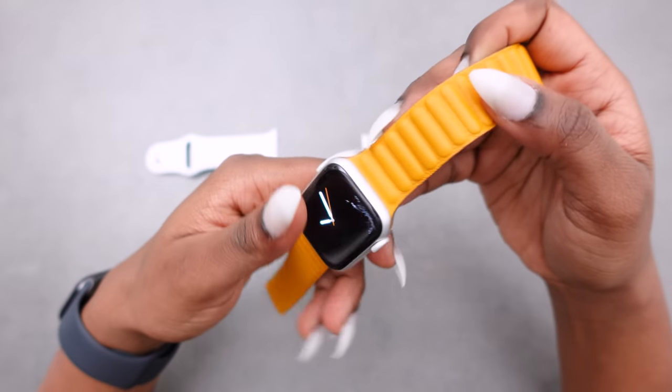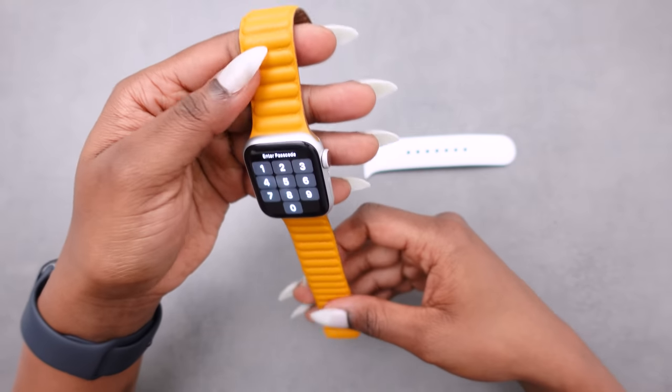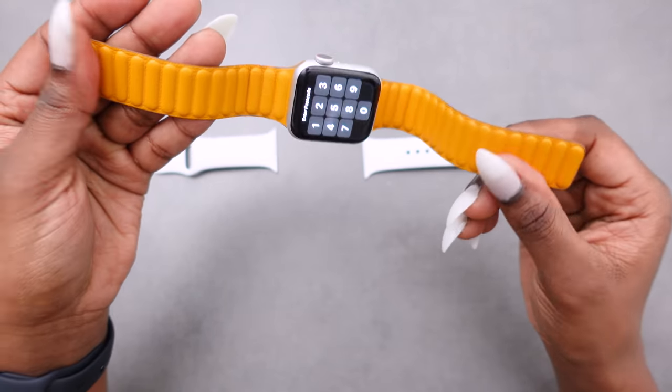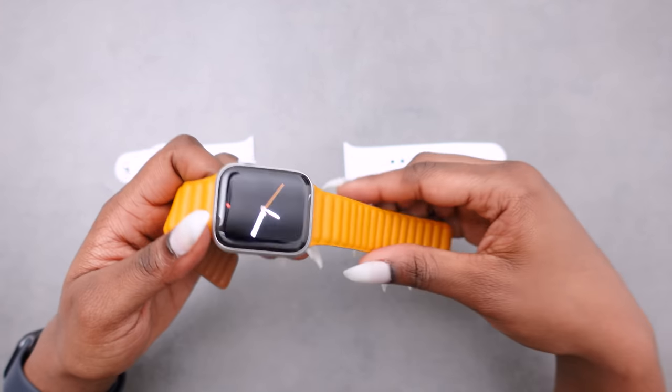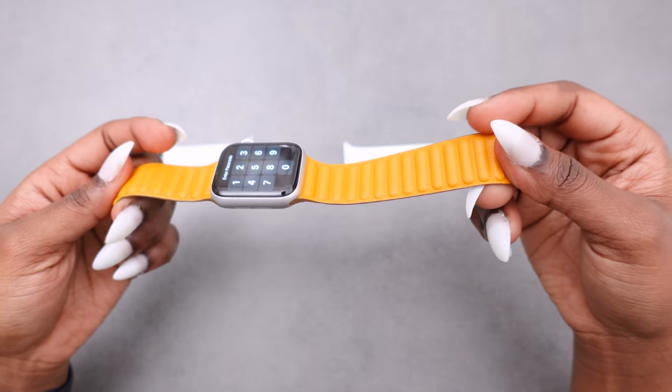I like the pop of color already and it just goes so good with this screen. It feels so nice in the hands. As I mentioned, I bought mine in the 140 millimeter length.